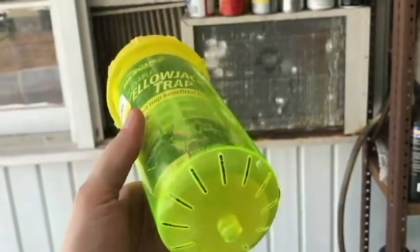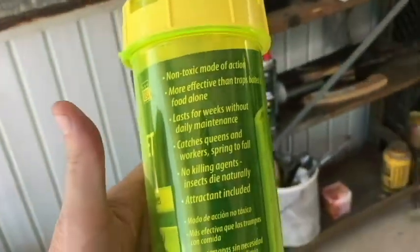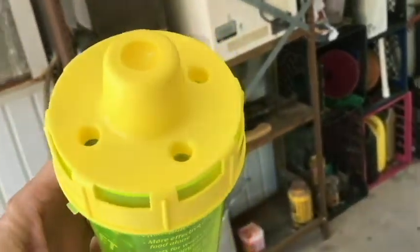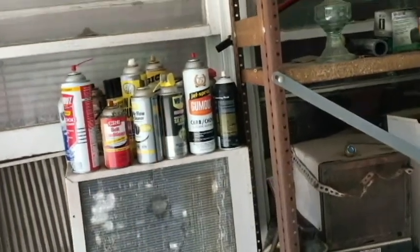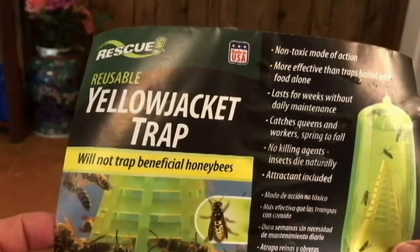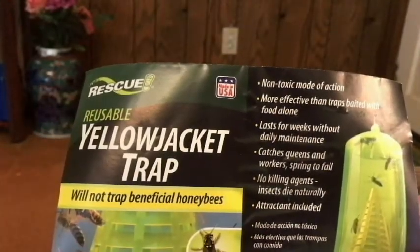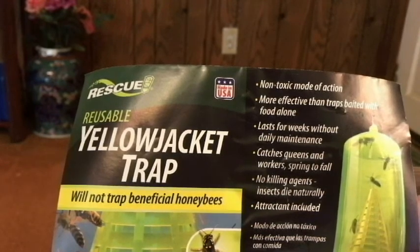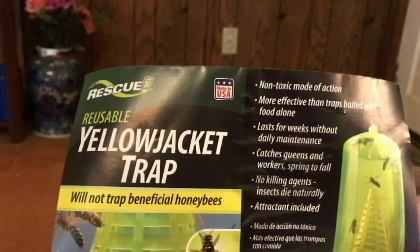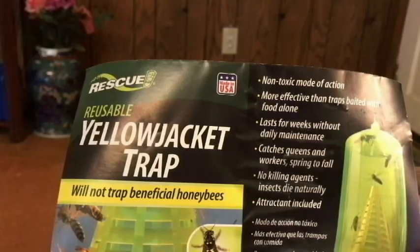I've got this Rescue yellow jacket trap that I'm going to try out today. We're going to read some instructions and hang it up to get rid of these yellow jackets. Here's what we get with the trap: non-toxic mode of action, more effective than traps baited with food alone, lasts for weeks without daily maintenance, catches queens and workers spring to fall, no killing agents - insects die naturally - attractant included.